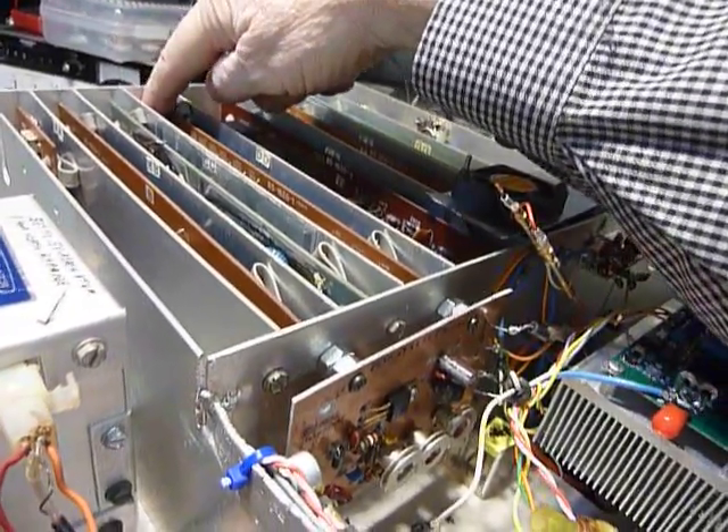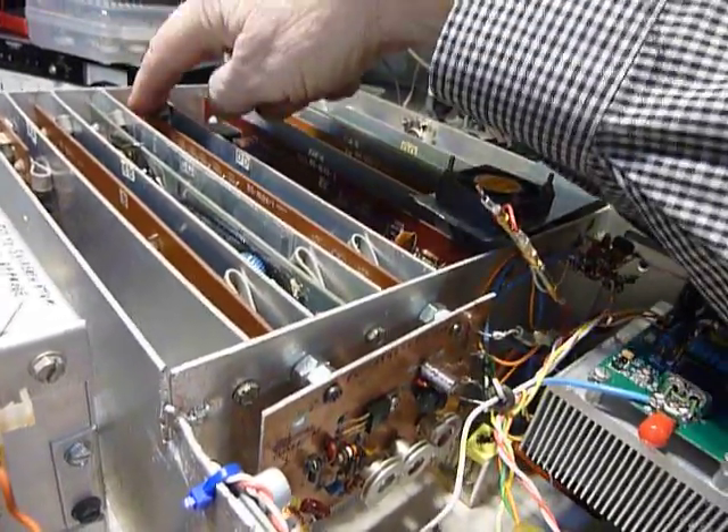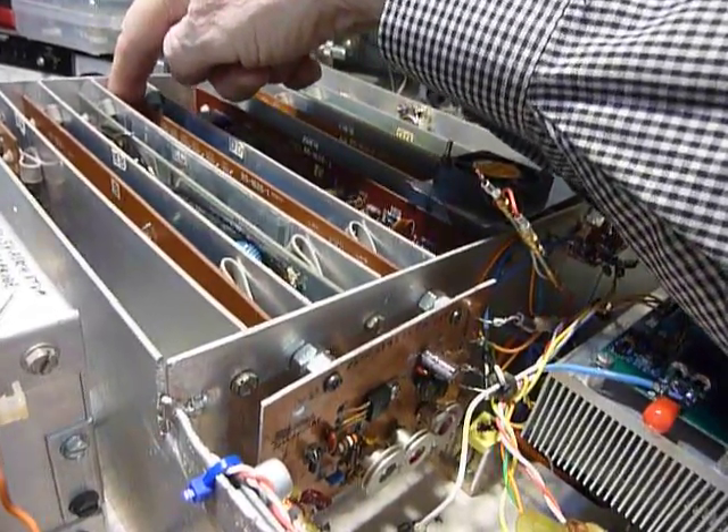48.9 I think was the frequency — no, 58.9, excuse me, 58.9 something.